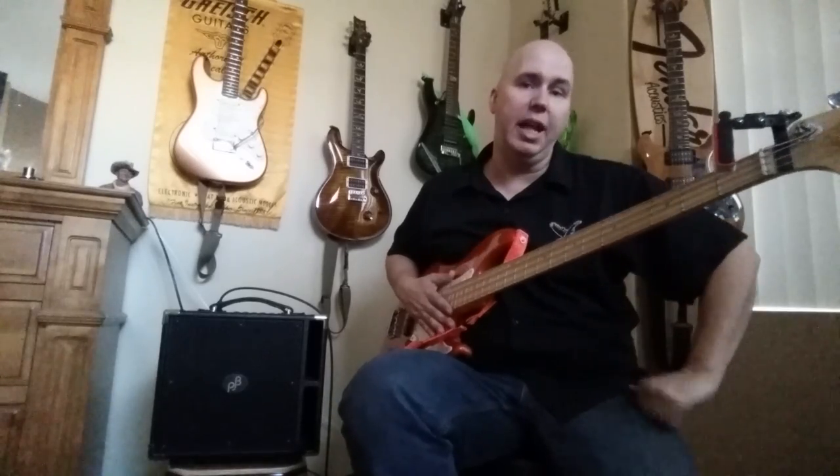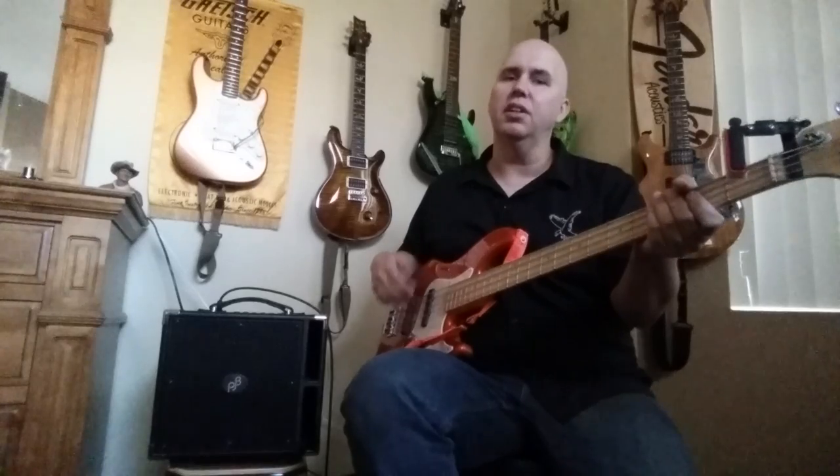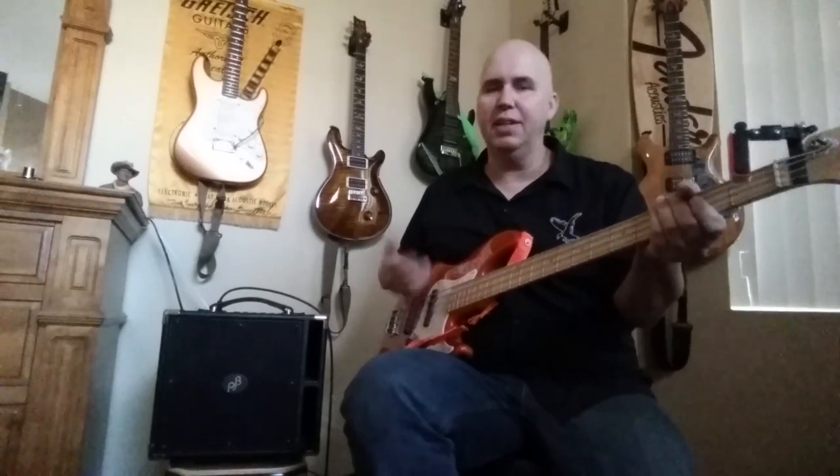I took it in and jammed with a guitar player. I had him crank his amp — a 25-watt tube head through a cabinet — and I cranked mine. I was crushing it. It was just bass on tap for sure. As you dig in it gets a little flubby if you're pushing it, but everything else was tight and great.